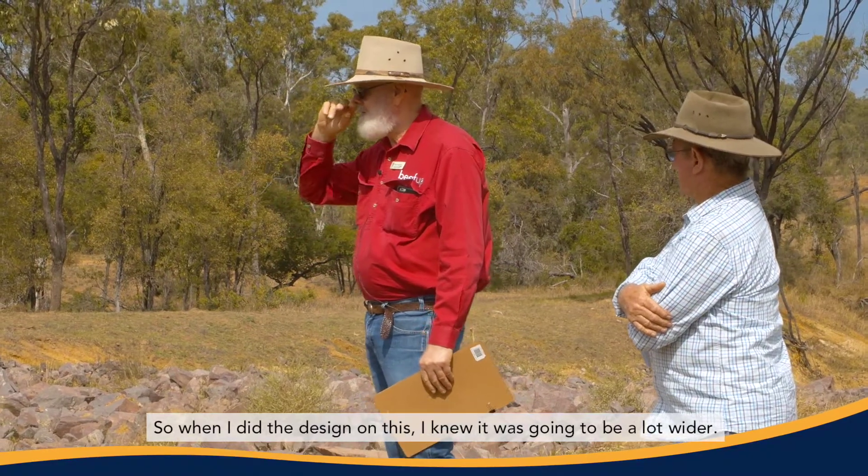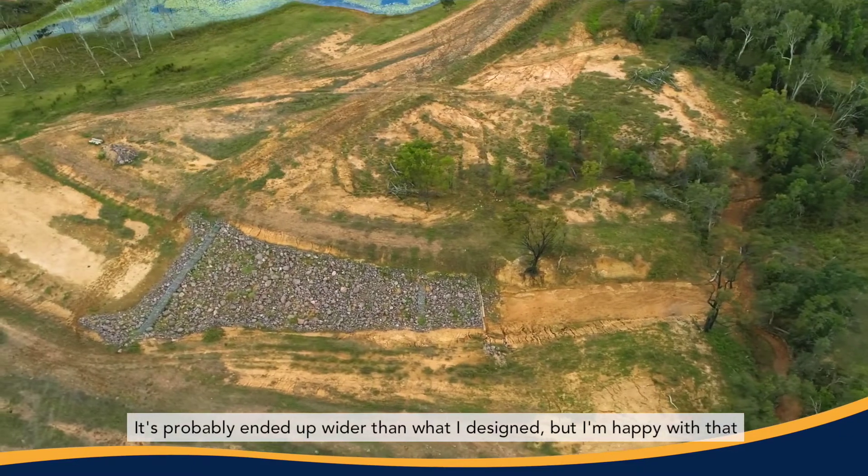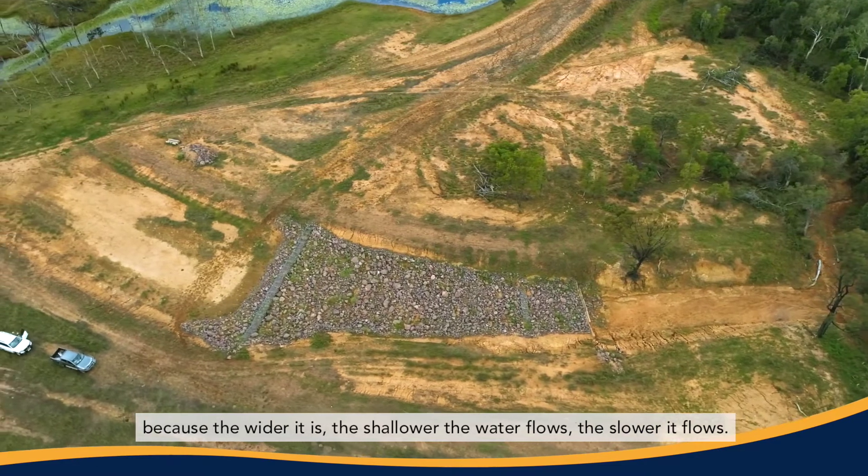So when I did the design on this, I knew it was going to be a lot wider. It probably ended up wider than what I designed, but I'm happy with that because the wider it is, the shallower the water flows and the slower it flows.